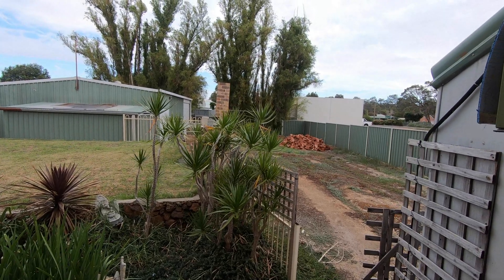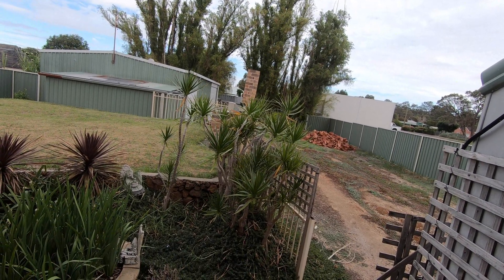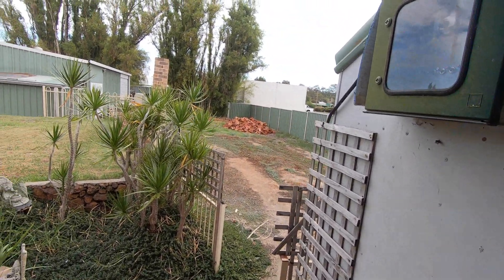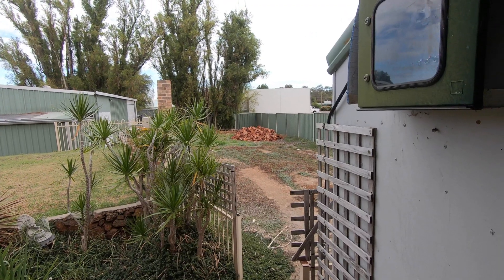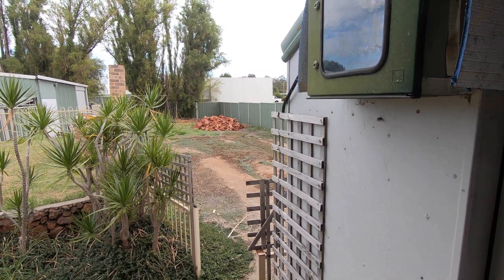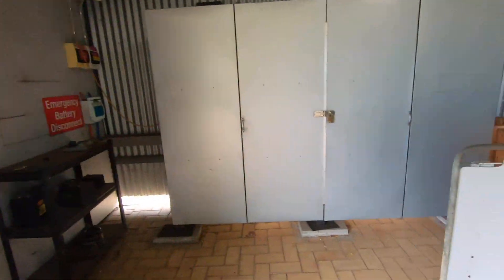Good morning everybody. It's 10 past 10 in the morning. We've been up for a while and this is already in the middle of baking a nice cake, as you can see. We've got a load of firewood in getting ready for winter, and we still want to go out to the farm and cut some more firewood.